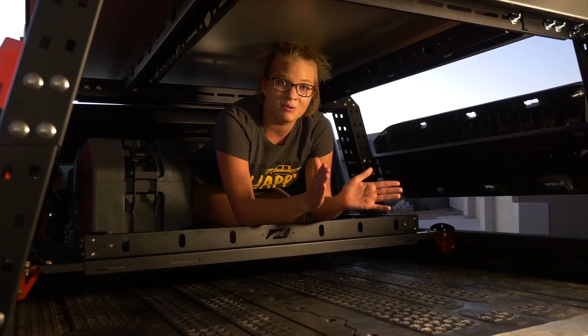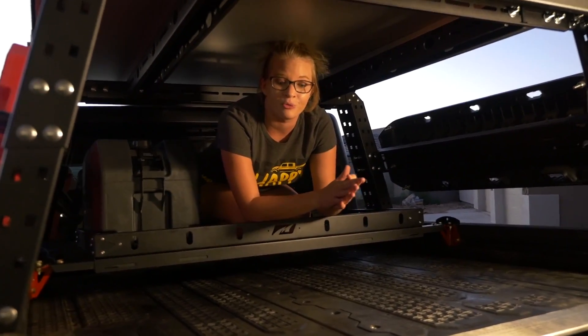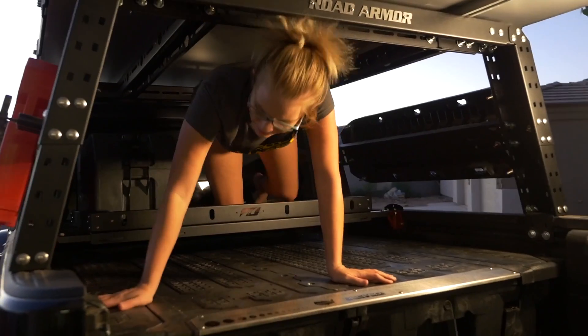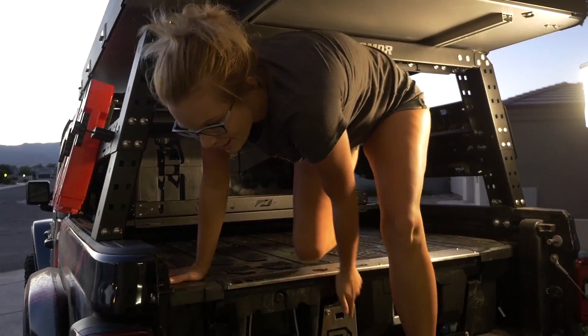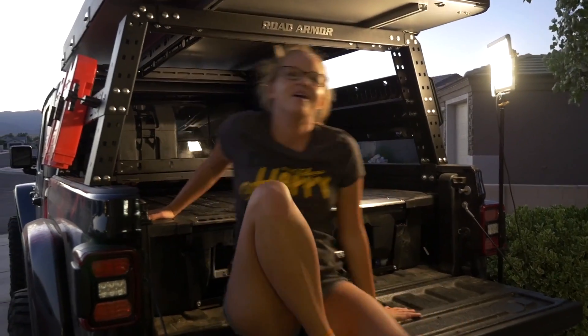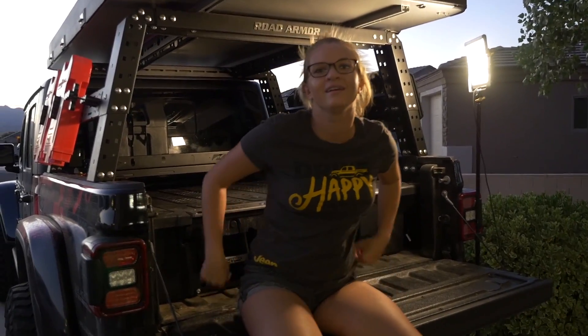After we do that, we are planning on doing a subscriber-led overlanding run — I'm super stoked about that. That's if our bumper and fenders arrive. We're still waiting on parts. Thanks, COVID.